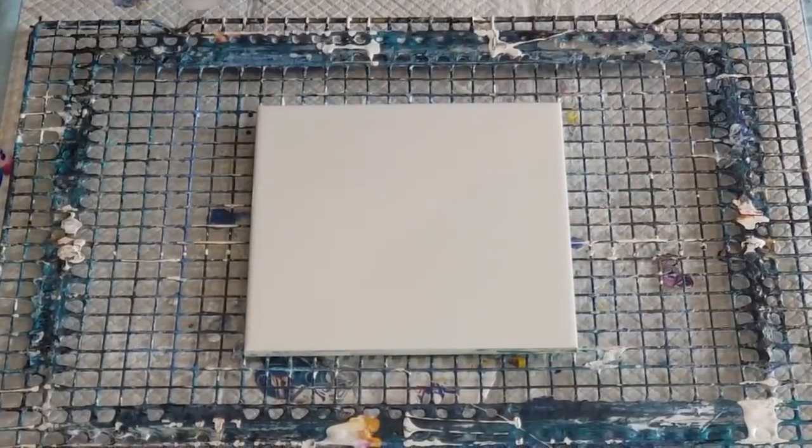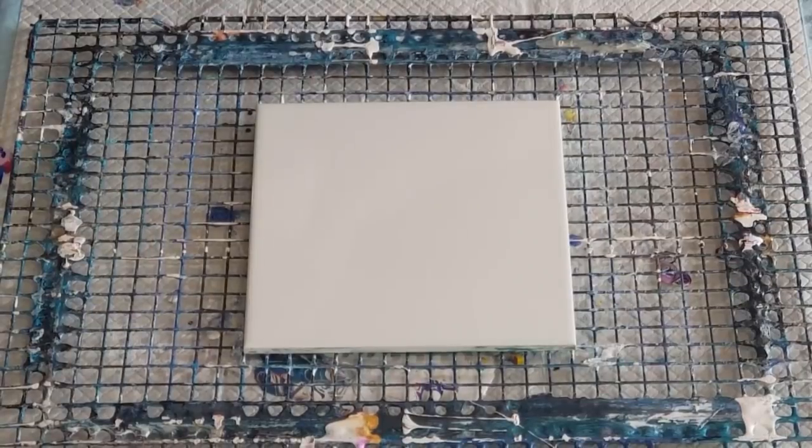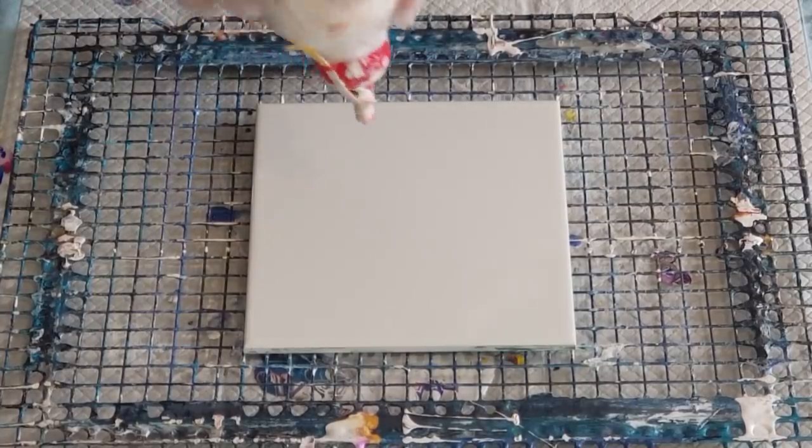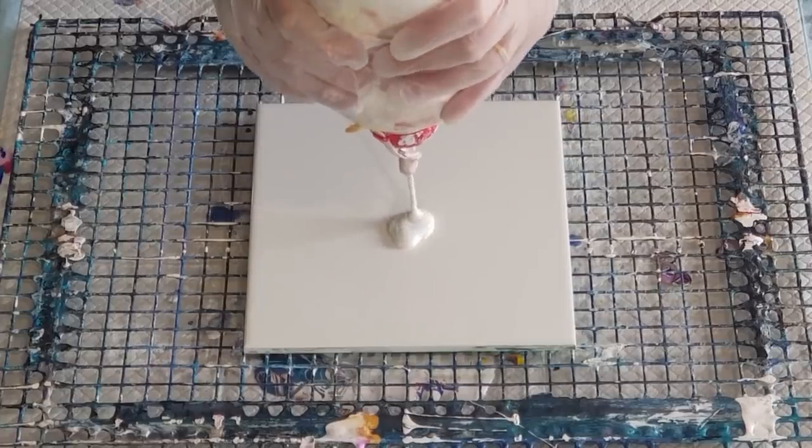Okay guys, welcome back. This is just going to be a quick video. I'm not going to explain every single little thing with this bloom technique — my other longer videos will tell you basically what I'm using.